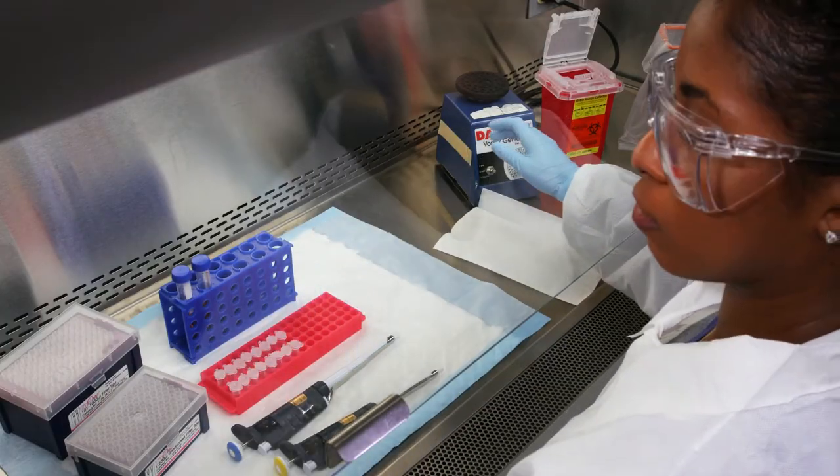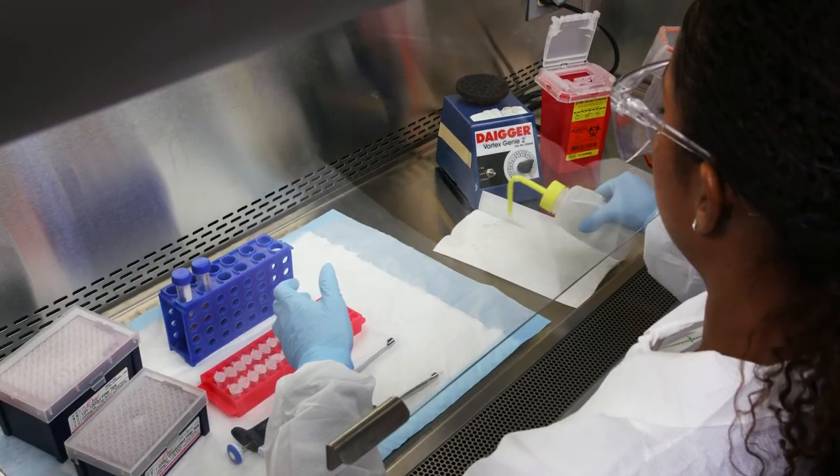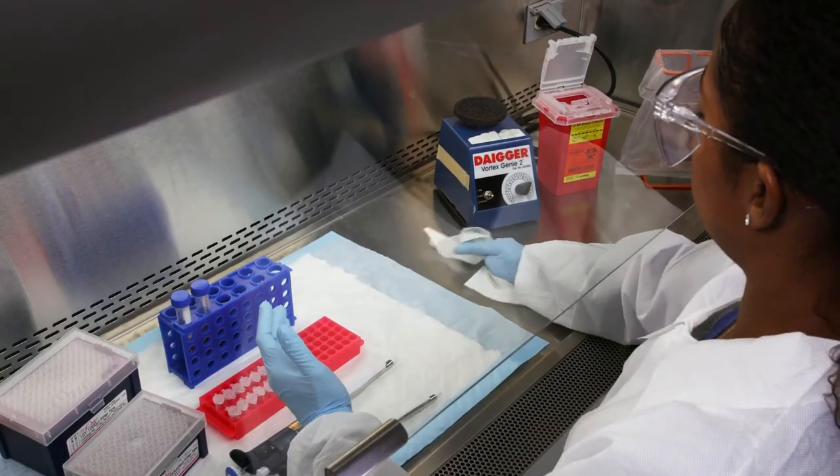If bleach was used, wipe the surface with ethanol or water to remove the residual bleach and prevent pitting of the stainless steel.